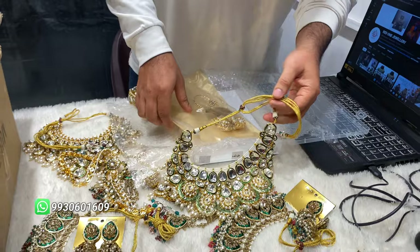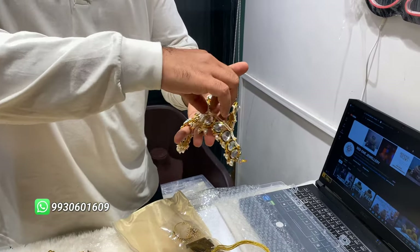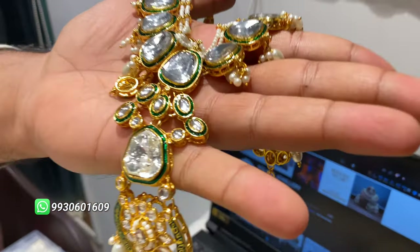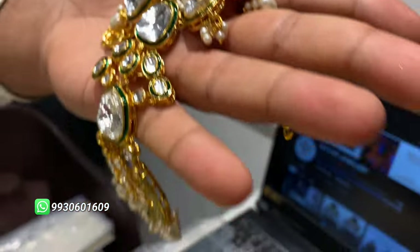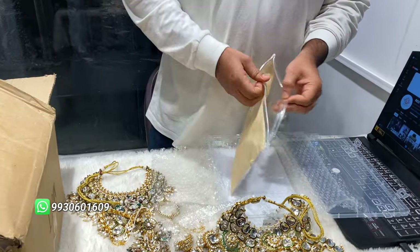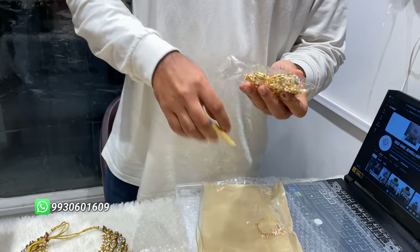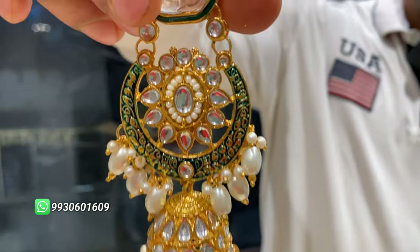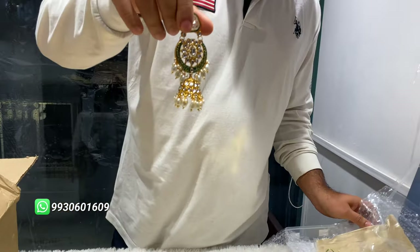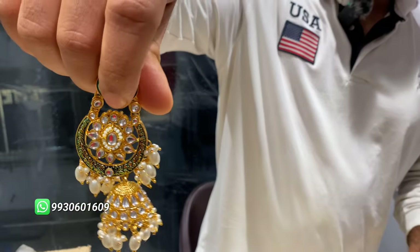You can shop — the WhatsApp number is on screen for contact. This is a green meenakari polki work design. You don't have to get this in stores or local markets — you can only buy it from us.